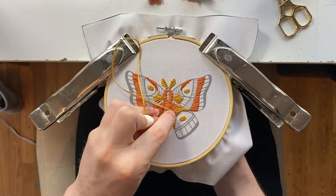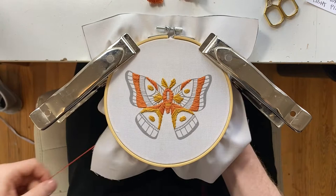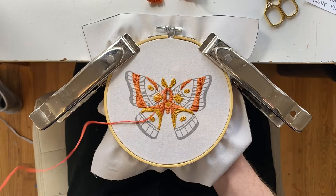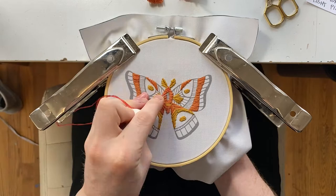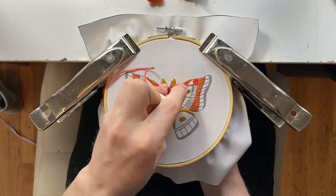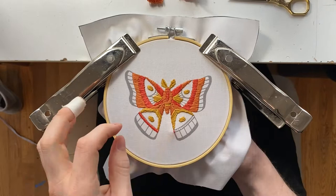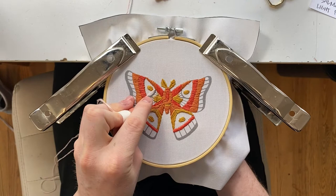We're gonna finish off the bottom half of the wings, not blending the yellow and orange together. Then we're gonna move on to the salmon red color and start with the top of the piece — do the head first, then the center of the body, building on the upper half of the wings and the outer edges with a satin stitch. Keep the red and orange separate with a really tight satin stitch on the bottom half of the wings.